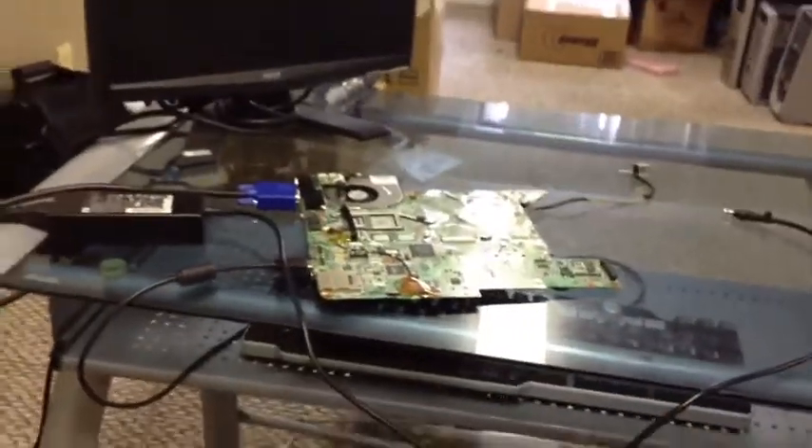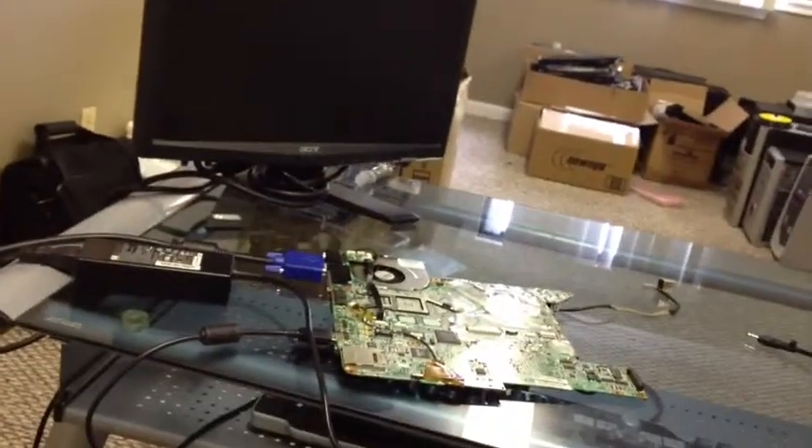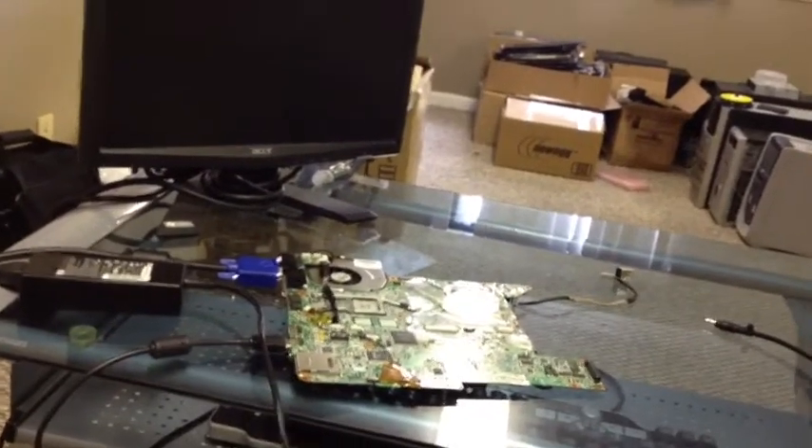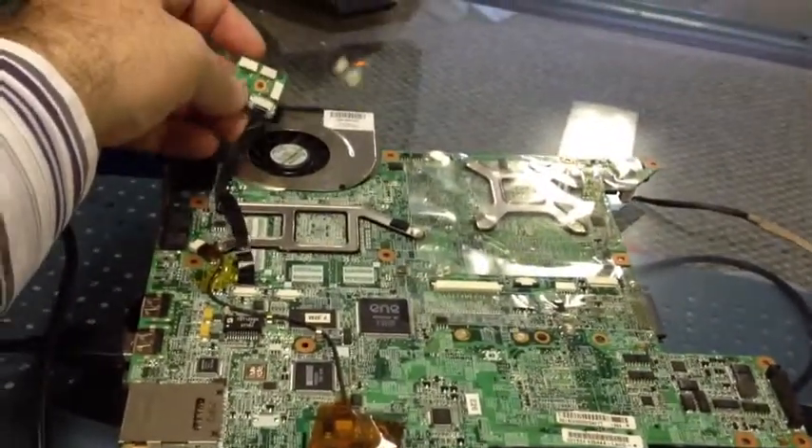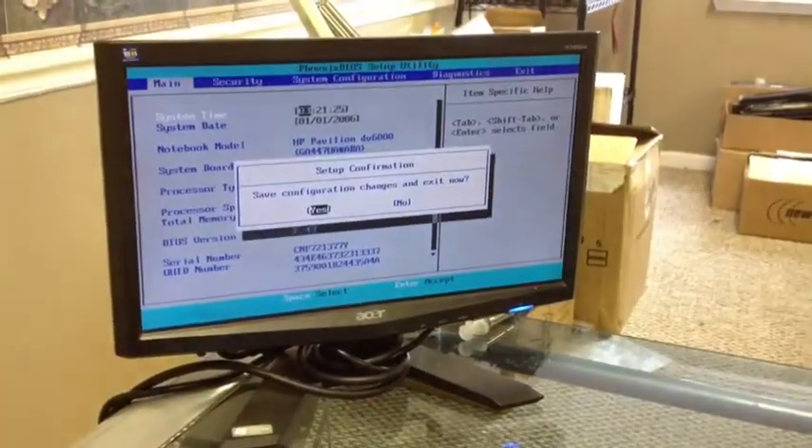We'll let it sit for about an hour or two, then come back and see what happens — leaving everything plugged in as it is. The system is unplugged, screen is off, laptop is off, and we'll see if the battery holds the charge or resets back. Now we're going to turn it on after letting it sit for a while to see if we get video.